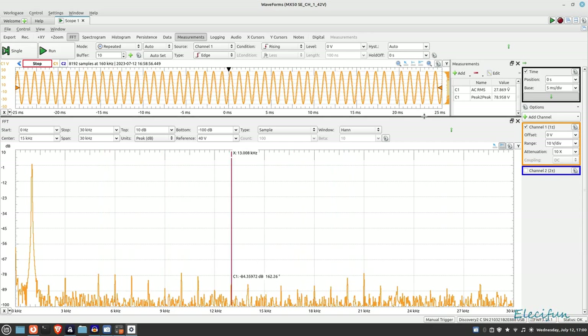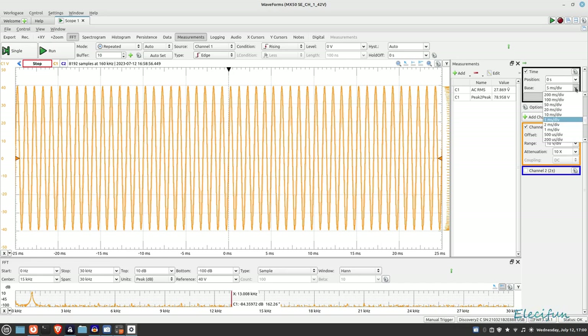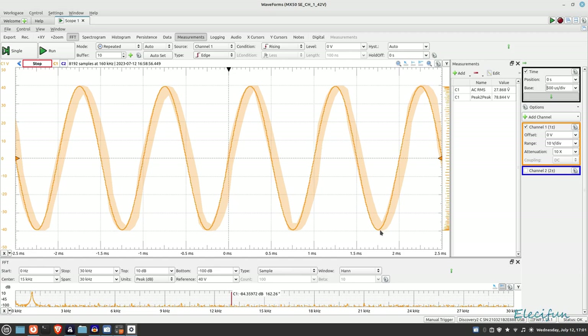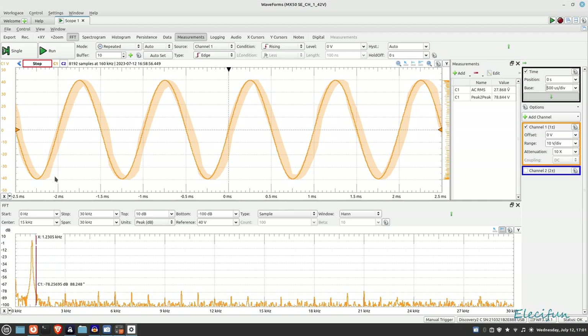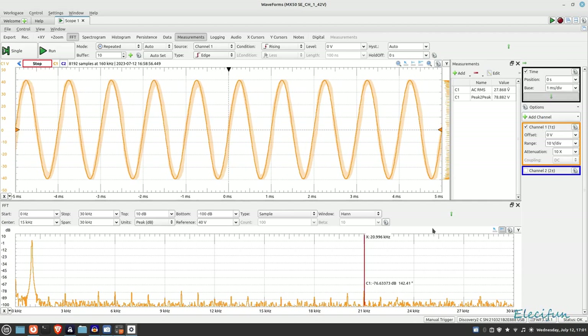Nothing really to see there, and we can confirm we weren't clipping at all, which is nice. Now we're going to switch this over to a square wave and see what that looks like — keeping an eye on the temperature of course. One thing you'll notice about a square wave in the FFT is that a square wave is made up of sinusoidal waves, so you'll see them all laid out. We'll use the square wave to see where we roll off at high and low frequencies.